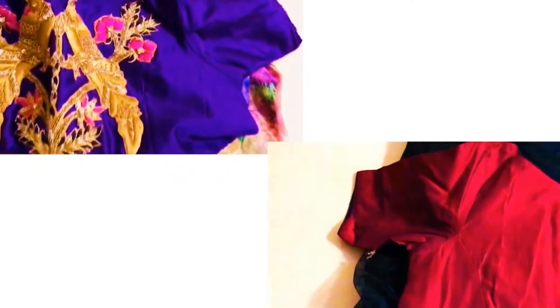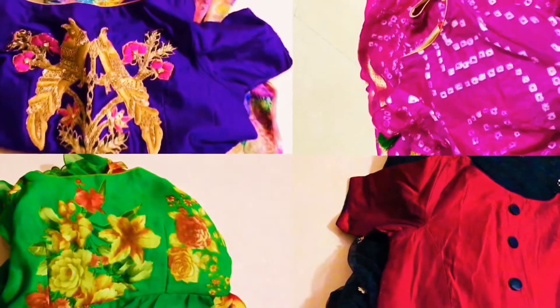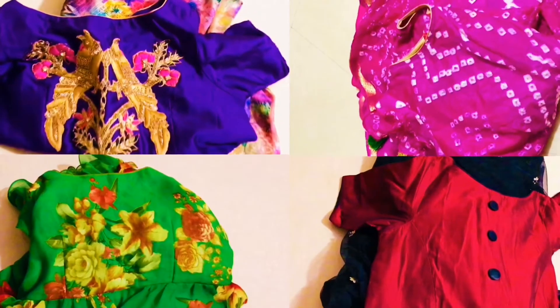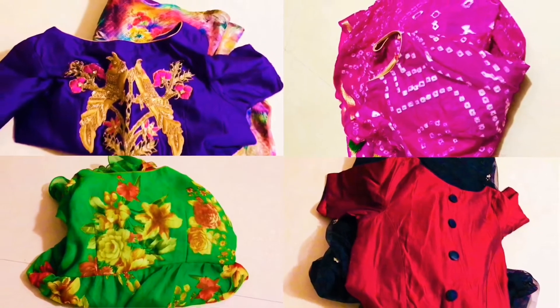Hi Friends, Good Morning! In this video, I will design Nasa Aris Longfrogs and share my outfit. Welcome to my channel, Milky Papa Little Princess.